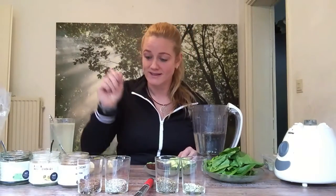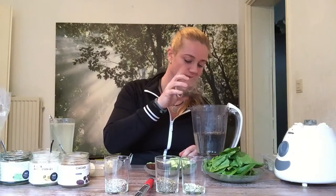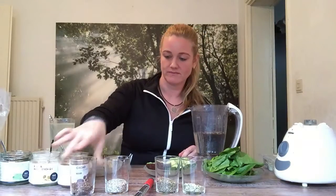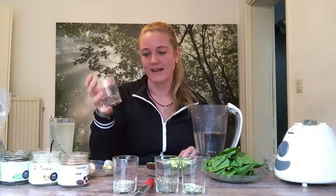Then we have other seeds. I don't know the correct name at the moment, but I'll put these inside too. This is chia seeds — a little bit inside. And this is what in Dutch is called 'broken lijnzaad' — I don't know the English name, I'm sorry, I'll come back to that.